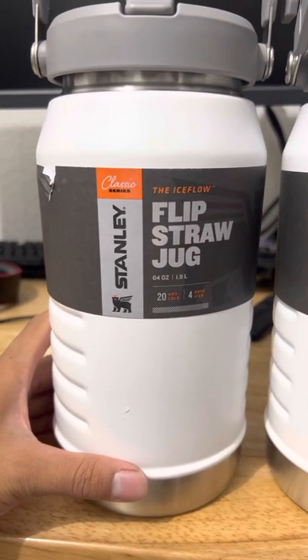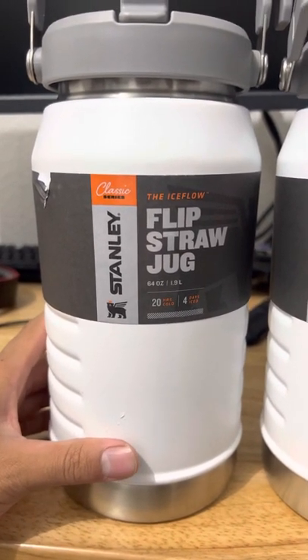Hey folks, this is my review of the Stanley Classic Series Flip Straw Jug in 64 ounce.